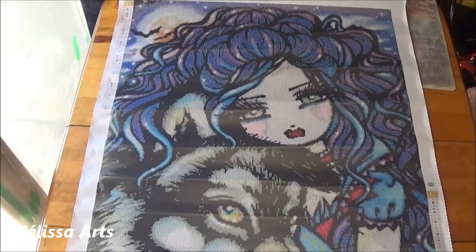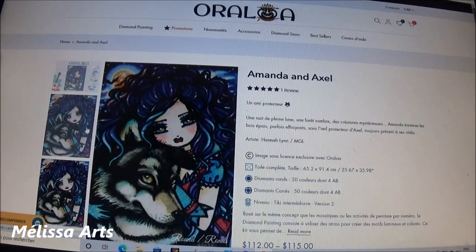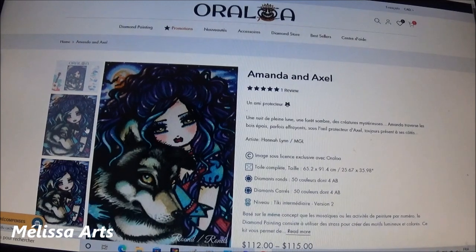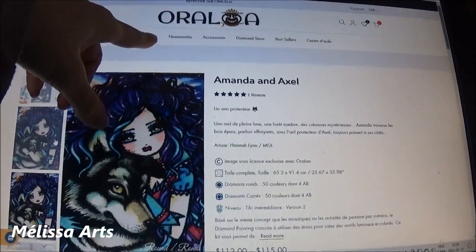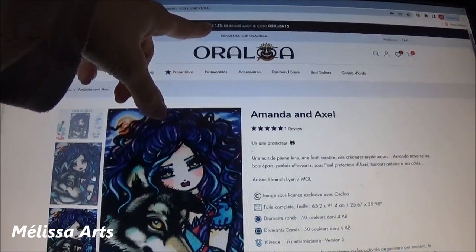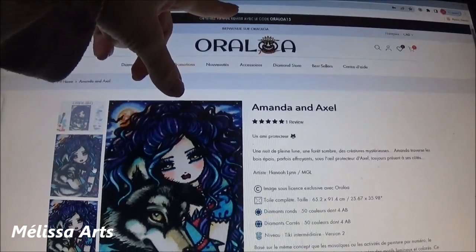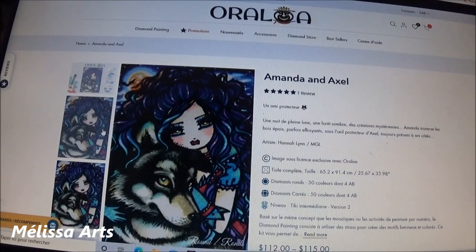Maintenant je vais aller devant mon écran et je vais vous montrer le site. On se retrouve sur le site de Oraloa. Dans la bande bleue en haut, c'est écrit « Obtenez 15 % de remise avec le code Oraloa 15 ». Donc si vous commandez sur le site, n'hésitez pas à utiliser ce code pour avoir une remise de 15 %.